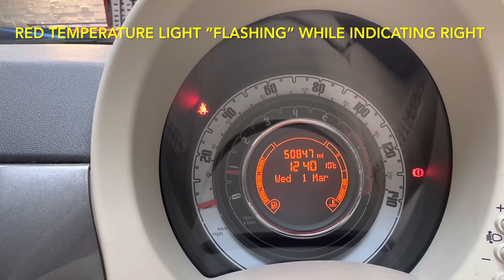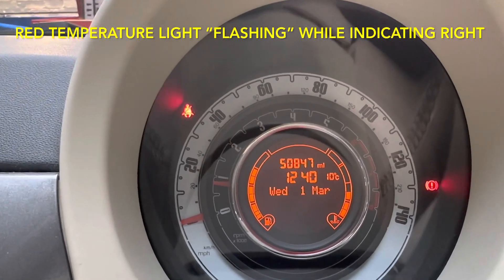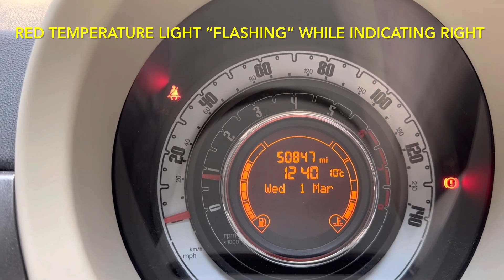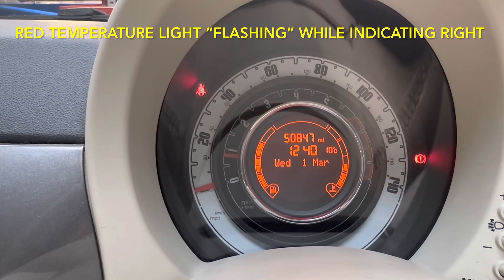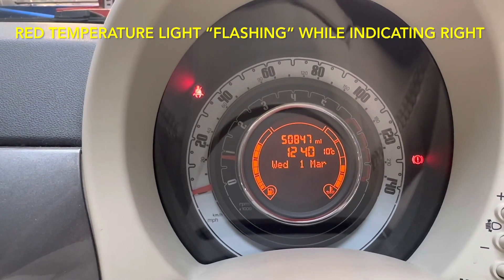We're going to send this dash pod away, get it rewired and repaired. That way we'll be able to save the mileage and hopefully get the fault fixed. There is a battery drain with this car as well — we can test to see if it resolves that issue too.